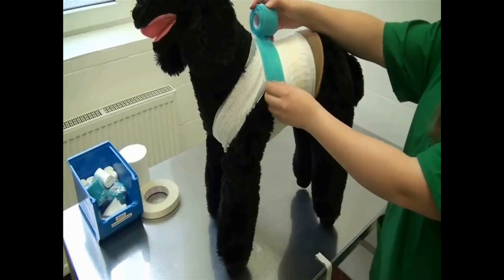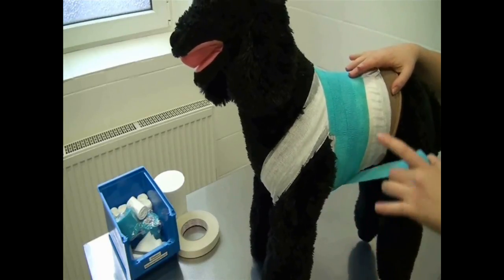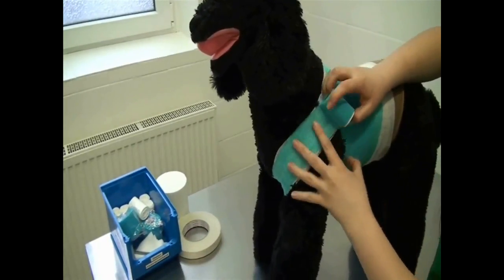Now apply the outer layer of the bandage. This is wrapped around the chest and abdomen as before, including the harness. When using cohesive bandages, it is important to stretch out the bandage before applying it to avoid too tight a bandage.